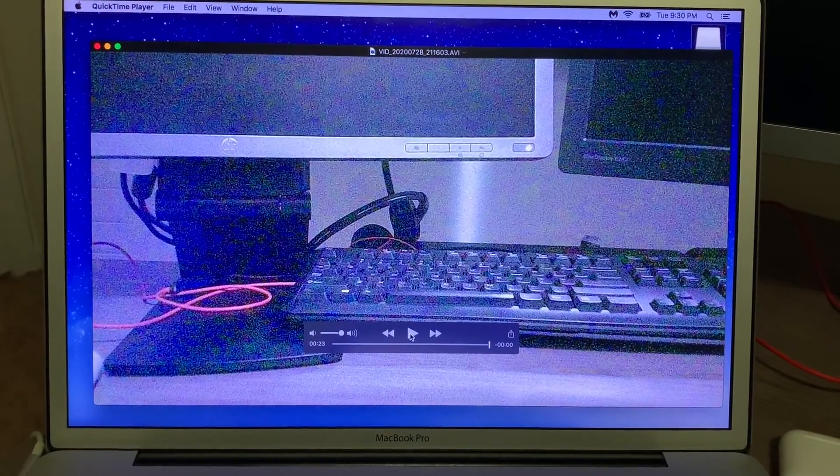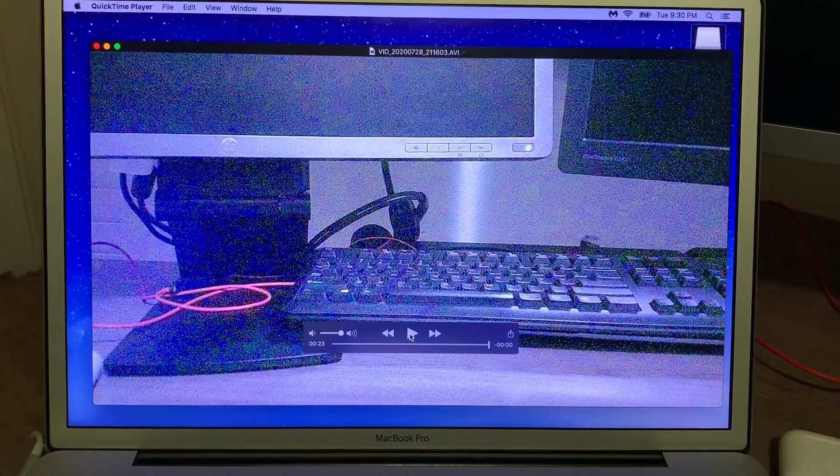Alright guys, I hope you all enjoyed that tutorial on how to use the DV Runnings 2 app, as well as how to connect the Wi-Fi from your Justice Cam to your cell phone. We took a few pictures, we took a few videos, and we were able to look at the videos on our computer. I hope you all enjoyed this tutorial — be on the lookout for more tutorials coming soon. I hope you enjoy your Justice Cam. Take care, God bless, bye.